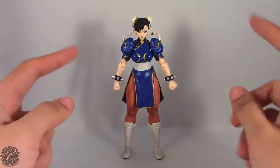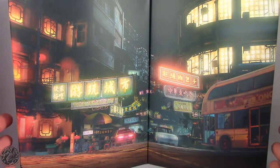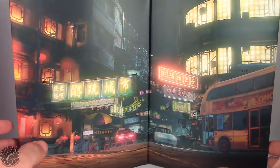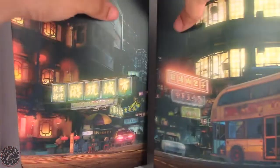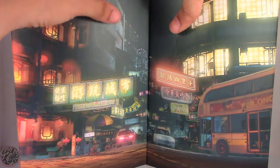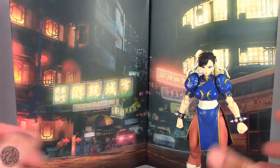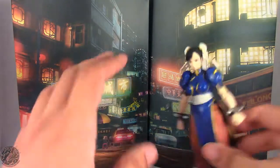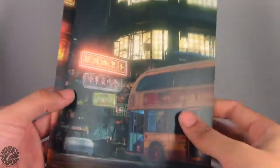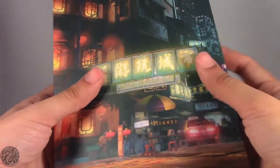Here we have Chun-Li posing out of the packaging. Before we get onto the figure herself, let's show off her accessories. First off we do get this really nice backdrop for Chun-Li. It was in a plastic bag — it is just cardboard unfortunately, not plastic — but it's printed really nicely. You get it to stand like this and you can bring your figures in and now we have a fighting arena, which is a really nice touch. The backdrops are nicely detailed and look just like in-game screenshots. She comes with two of them — they're not the same, but when you put them together they make one full diorama.